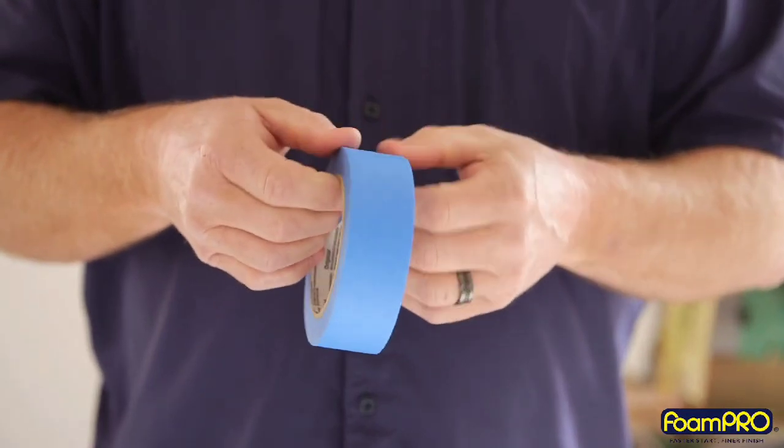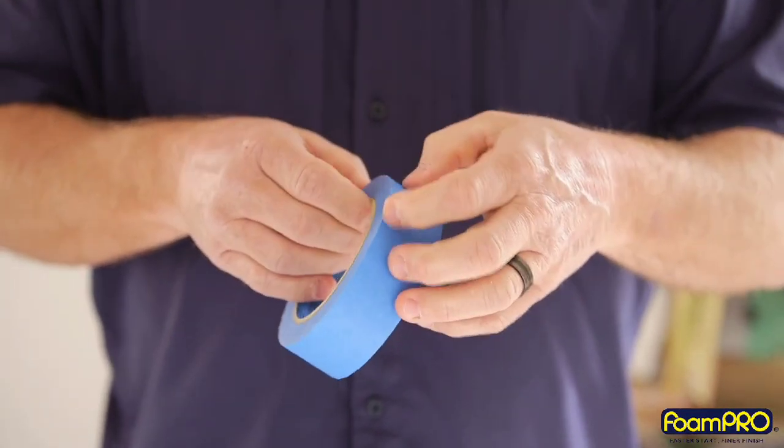Hi, I'm Jamie Holtz. I'm a third generation painter. I've worked in the paint industry for over 36 years. I'd like to show you a simple tool to save you from searching and scratching for the edge of your tape.